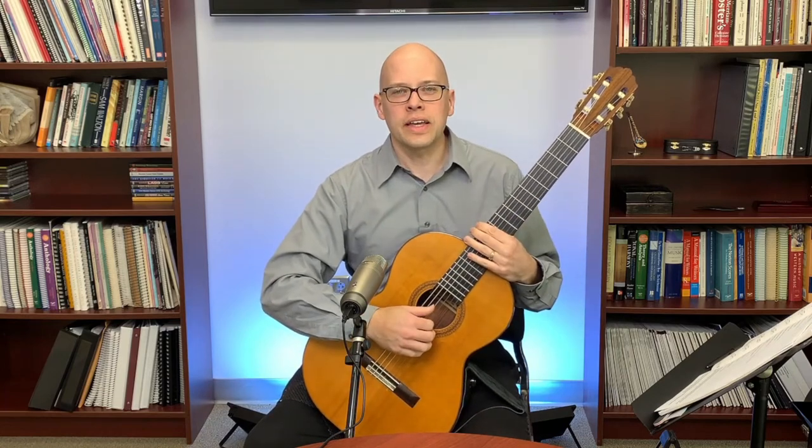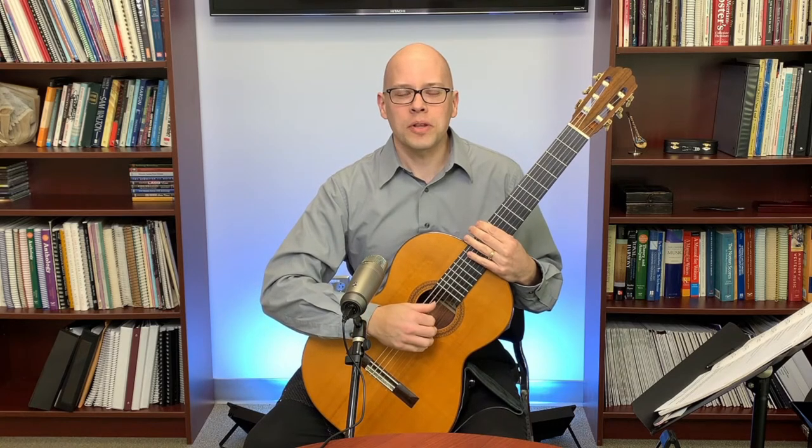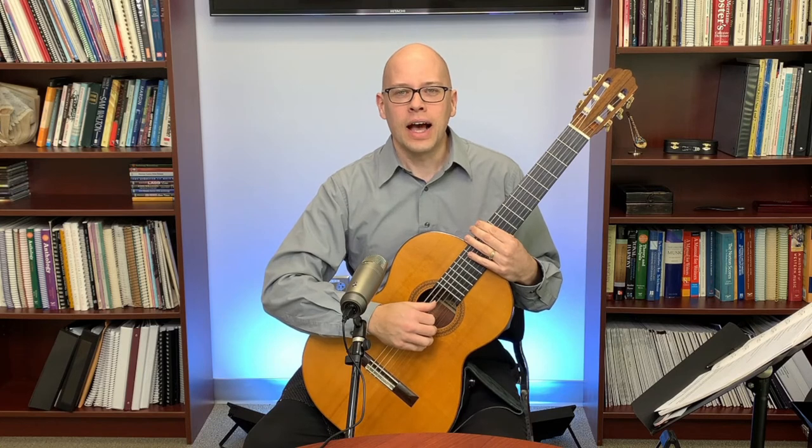Guitar lessons and tips Q&A — that's what we're going to do today. My goal is to help you be a better guitar player, and we're going to start right now answering your questions. I'm going to start with some questions that were sent in advance.